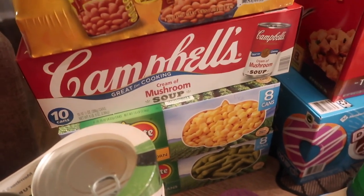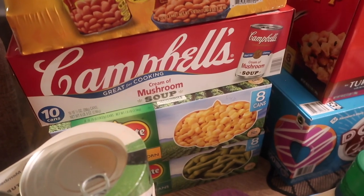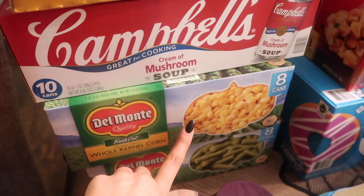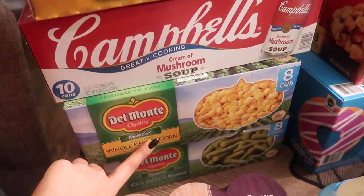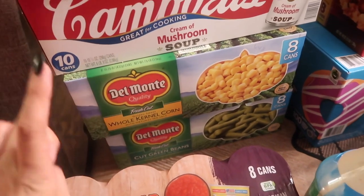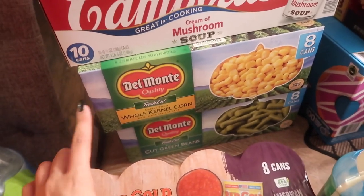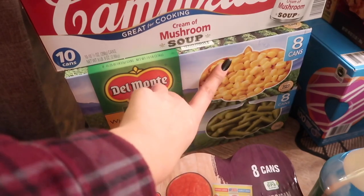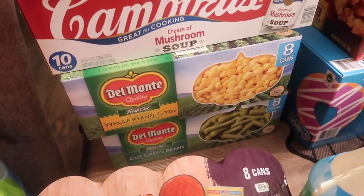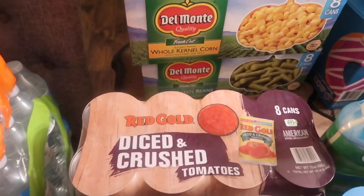With winter and fall coming, I like to make pot roast and things like that, so I wanted that. The eight cans of corn and eight cans of green beans were $6.48 each. My store sells them for 59 cents each, and these were 51 cents each, so it's a slightly better deal at Sam's Club.